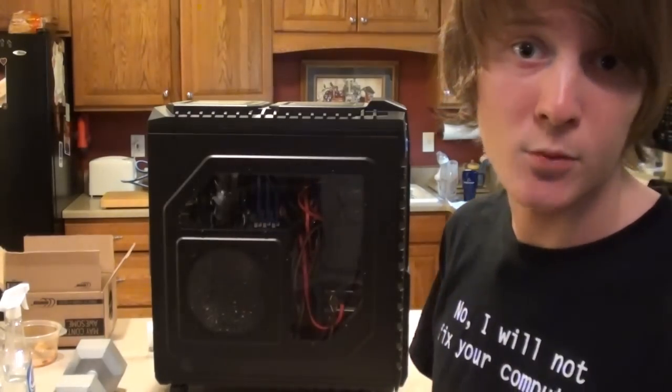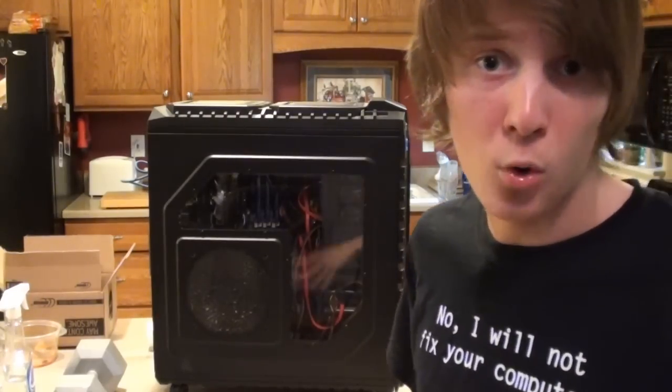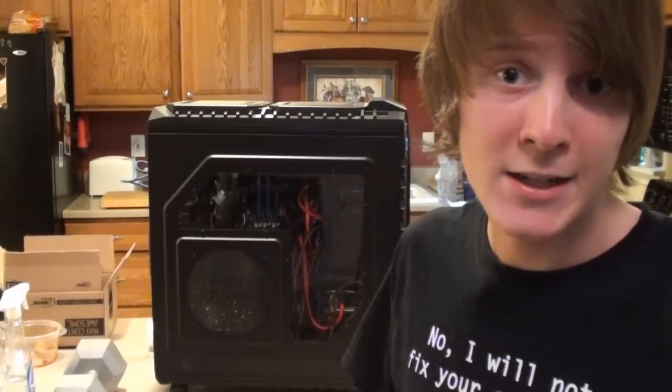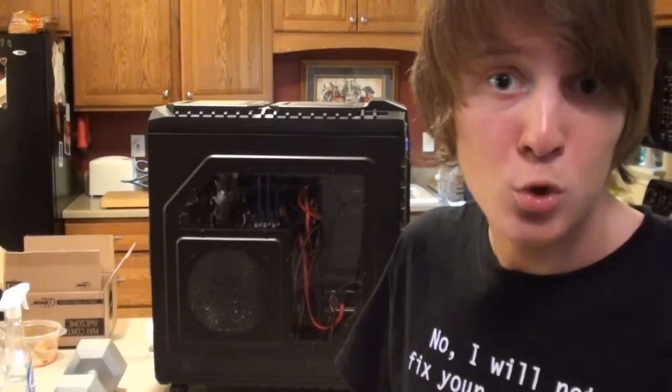The computer behind me is my gaming system. This is what I do all my video editing on, all my gaming, HD recording for video games, everything. This beast does it. I'm going to be upgrading six gigabytes of DDR3 at 1600 megahertz memory up to 12 gigabytes.